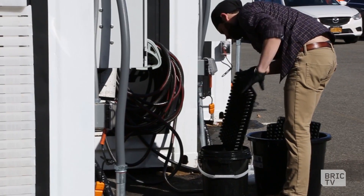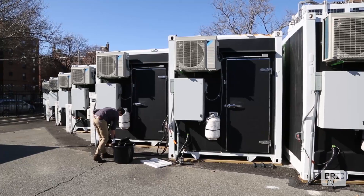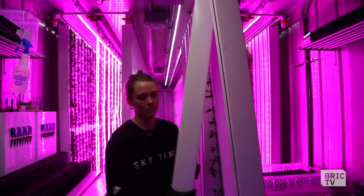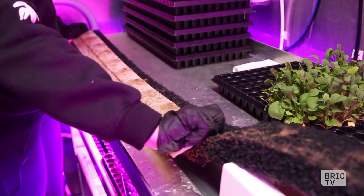Square Roots is an urban farming accelerator based out of Bed-Stuy. Currently there are 10 entrepreneurs working to manage 10 shipping containers that are retrofitted with vertical farming technology and hydroponics, which is one of the easiest ways to reduce water usage and work very efficiently with materials in difficult spaces in urban areas.